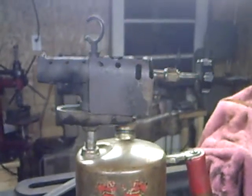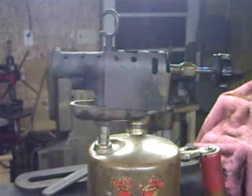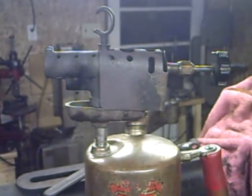This is the torch and it's probably 1930s era, made by Clayton and Lambert in Detroit, Michigan.